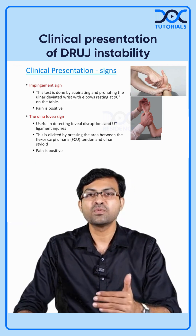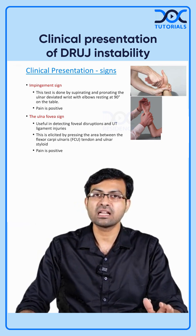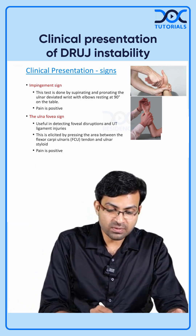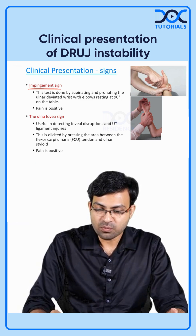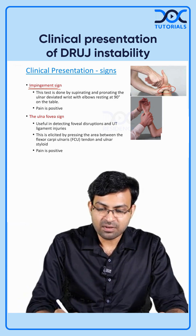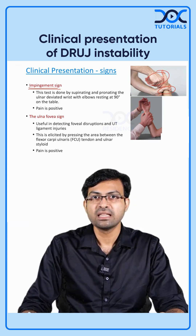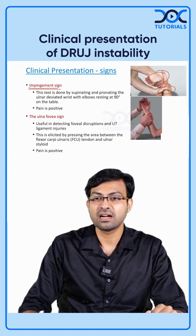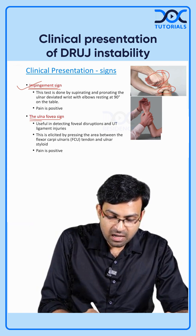When a patient presents with these symptoms, there are a set of signs and tests you can elicit. First is the impingement sign: stabilize the wrist with one hand, then ulnar deviate the patient's hand with the other, and perform pronation and supination. This will elicit pain on the ulnar side.